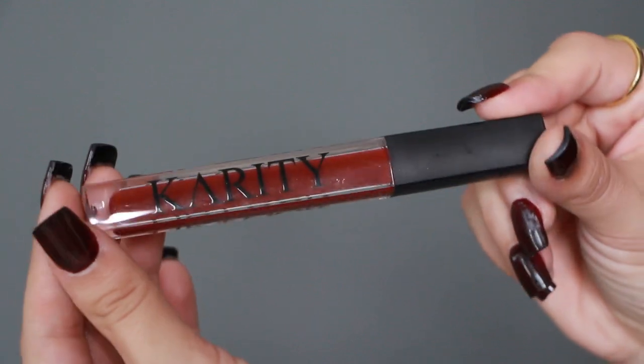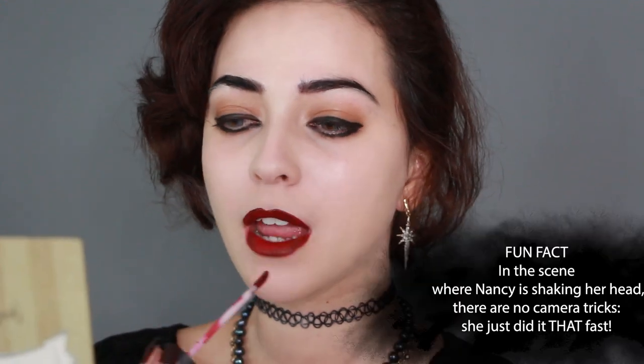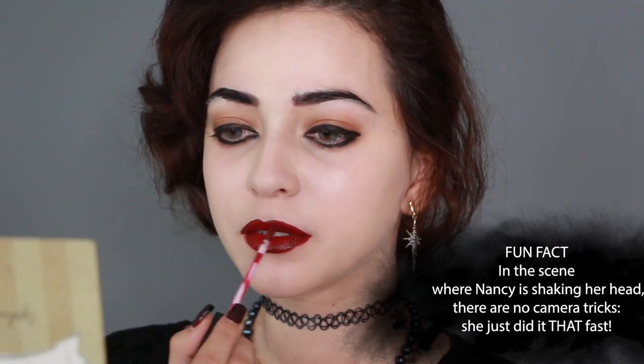Onto the lips — I am using this perfect replica color from Karatee. It's a nice wine red, just like in the movie. I am overlining the heck out of my lips, making sure my top lip is arched and the corners of my mouth are lined to attain that long sinister grin. Such an iconic smile.